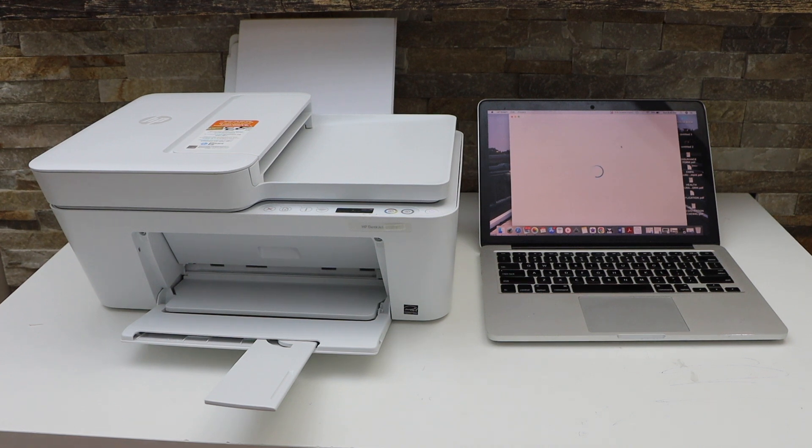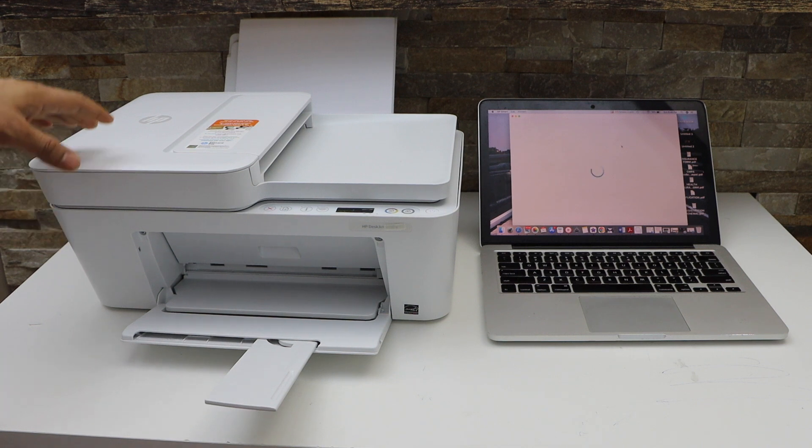In today's video I'm going to show you how to set up your HP DeskJet 4122e printer with the MacBook.